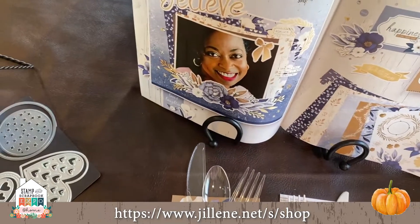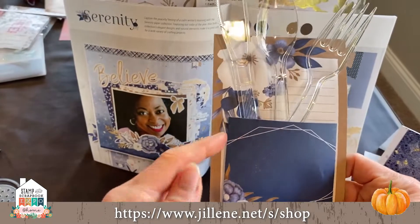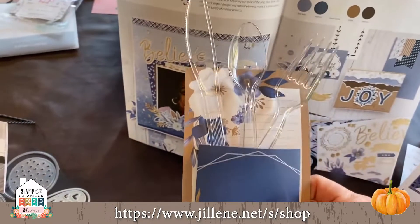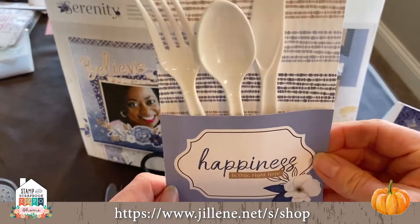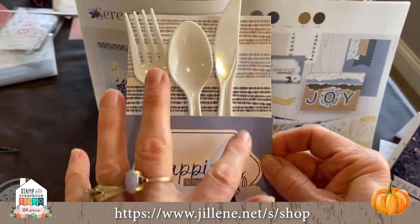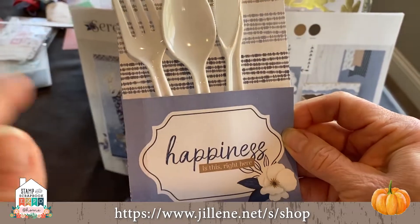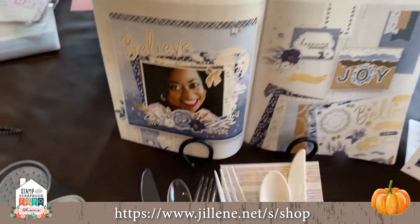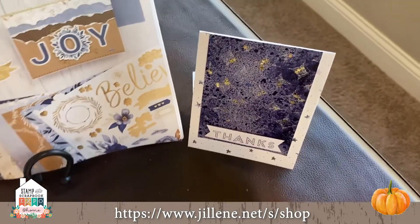I made these cute little things — so simple. I just folded this, popped on some pop dots, and stuck it in there. Each person can have a separate different theme. It's just the three-by-fours — you just glue the two together. Grandma or little girls or boys could do this — so cute!